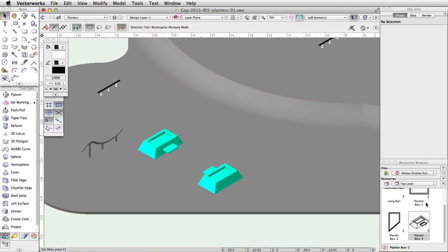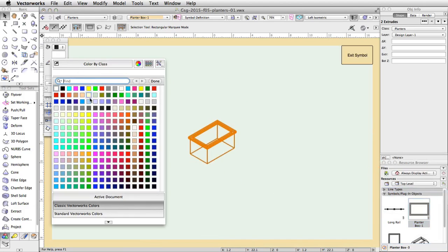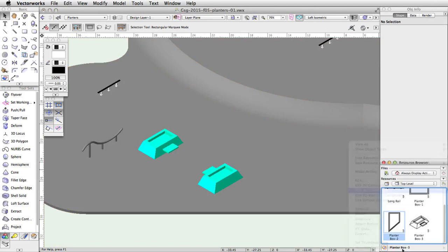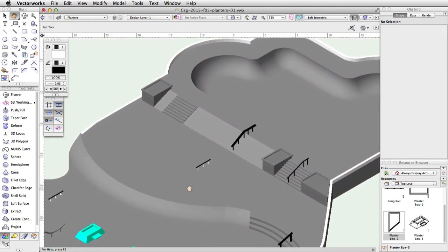Repeat this process for the PlanterBox-1 and PlanterBox-2 symbols and give the geometry of both a dark gray fill color. Note: you can also edit the symbol definition by double-clicking on an instance of the symbol in the drawing. Editing a symbol this way will update the symbol definition in the same way as editing through the resource browser — any changes will be applied to all instances of the symbol.